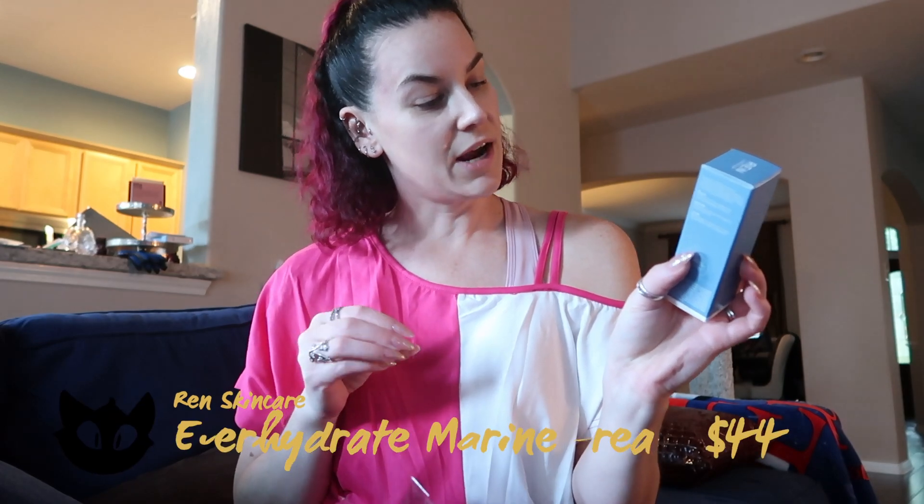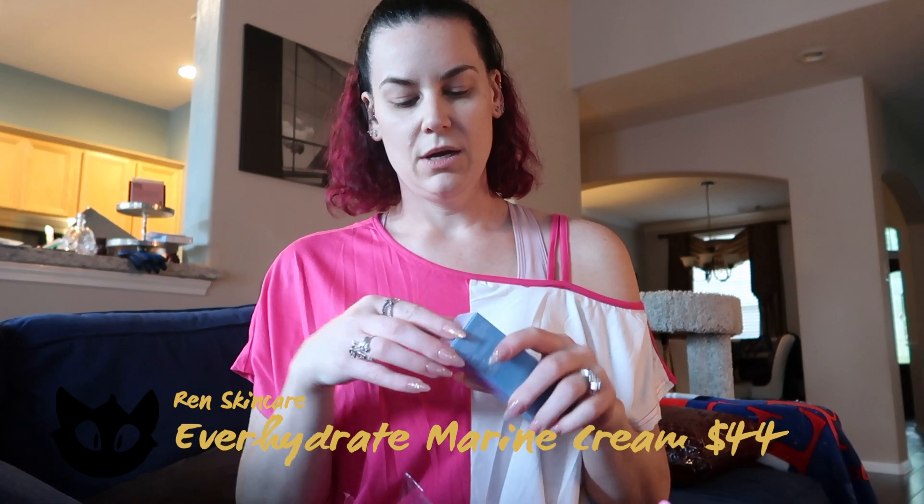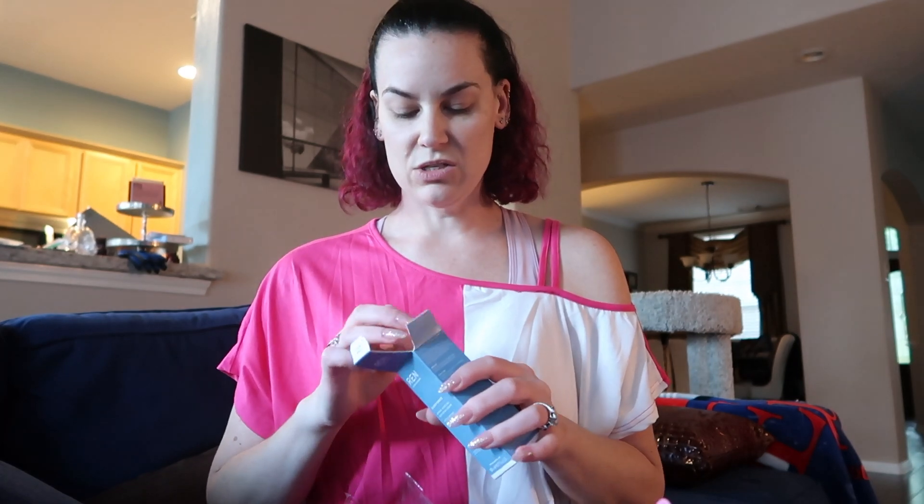With the Ipsy subscription, if you have an annual subscription you can usually pick products — I forgot to pick, so all of these are surprises. The next one is the Wren Clean Skin Care Ever Hydrate Marine Moisture Replenish Cream. I had a vitamin C cream from them before and I really liked it, so this is interesting — just another little pump bottle.